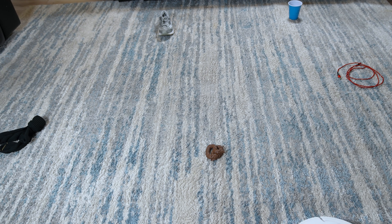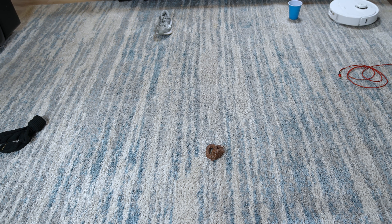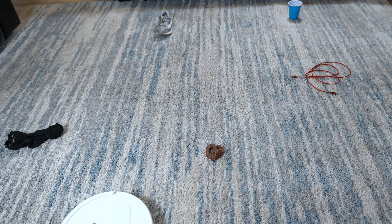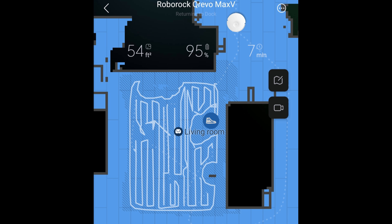Next is arguably the most important test of this robot, which is my obstacle avoidance test, where I place a few items around my living room for the robot to avoid. I was a bit shocked at the test result as it collided with everything but the cup. As you can see in the app, it only managed to detect the shoe.